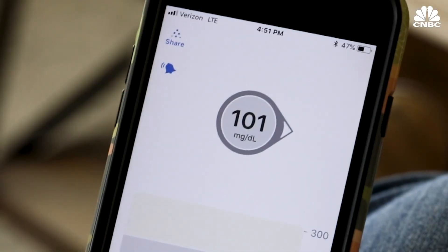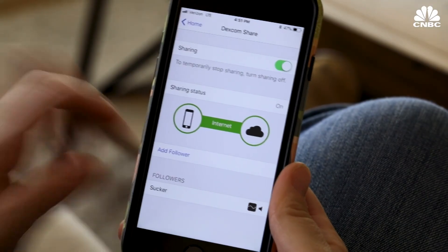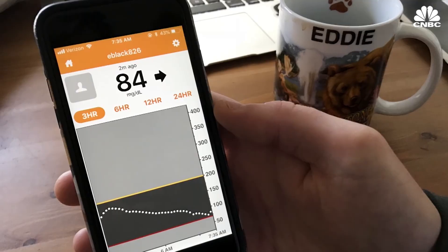Another great thing about the G6 is the data sharing feature in the app. You can share your data with up to five other people — my husband, my mom, my sister — they can all see what my blood sugar is wherever they are. I think this feature is amazing for parents with kids that have type 1 diabetes.